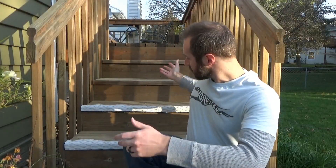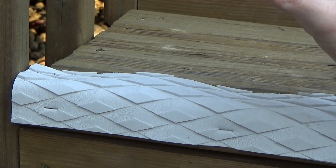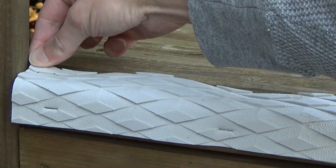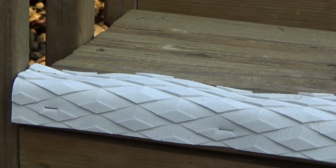Now it's November and this seems to be holding up pretty well. Overall, I'm much happier with this material. It's denser, so the staples are not pulling through. A few more staples would help to tidy this up, but overall I'm happy with it.